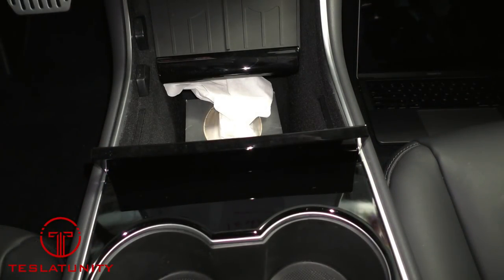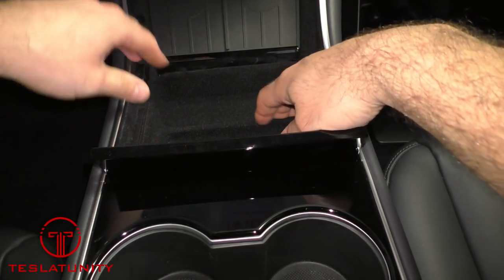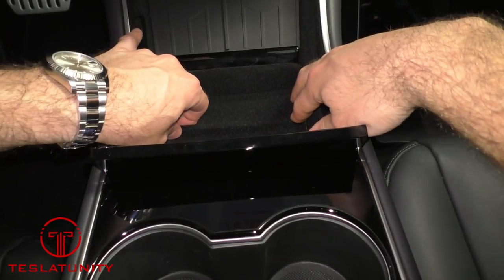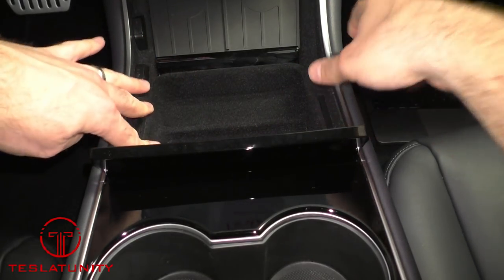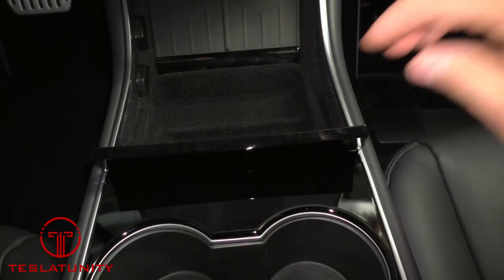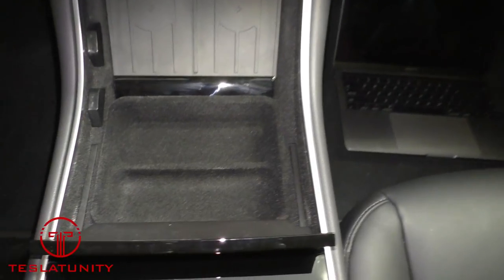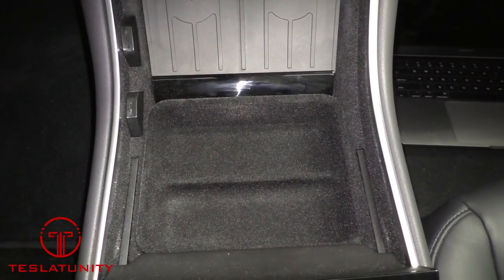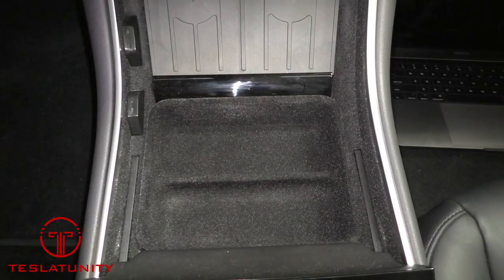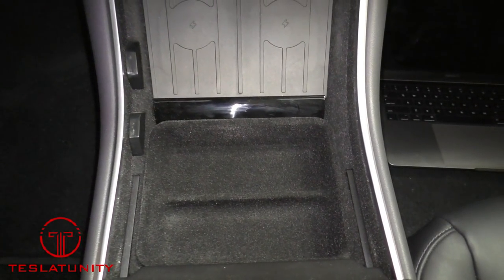It looks great, so let's just make sure it fits as expected. It actually just goes straight down into the tray — the overlap edge just catches and holds it perfectly into place. You'll notice, as I pan the camera up, it's literally a perfect match for the material that's in the car to the sides of the tray. You could not tell that the car didn't come with this from the factory.